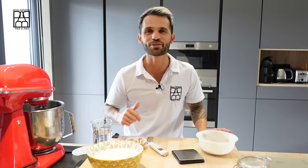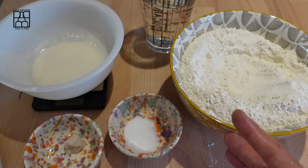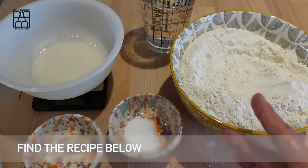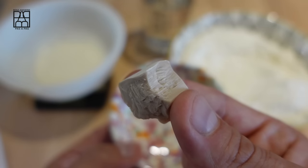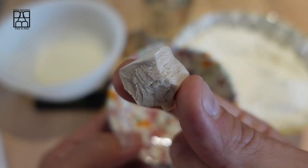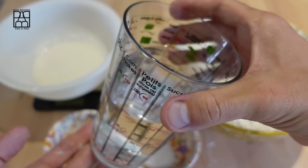Now let's see the recipe. With this quantity, you could make three beautiful French baguettes. First, we have to weigh the ingredients: wheat flour T65 without additive, 500 grams; salt, 9 grams; fresh yeast, 4 grams — but if you can only find dry yeast, use 2 grams instead; water, 330 grams.